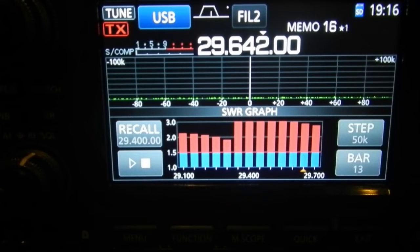Let's actually see whether we can tune 29,600 and see what she does. She didn't like it too much, but it's come up with a solution. That's over 3.0 — can't see off the top of the meter. The internal tuner of the 7300 is only meant to tune 3 to 1 downwards, but that's obviously proven it's gone outside of that. You can put it in an emergency mode to put out 50 watts on anything up to 10 to 1.